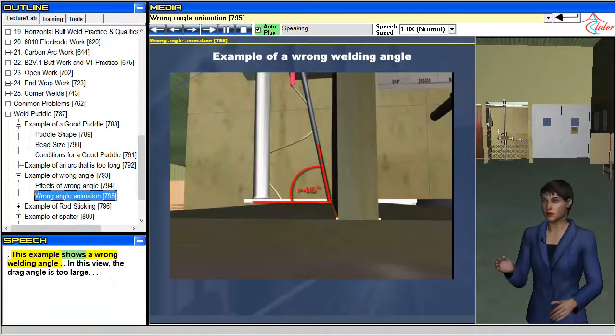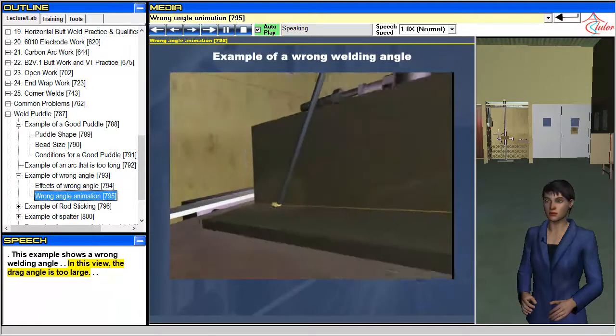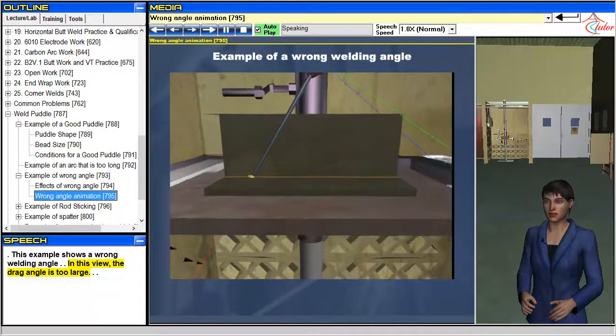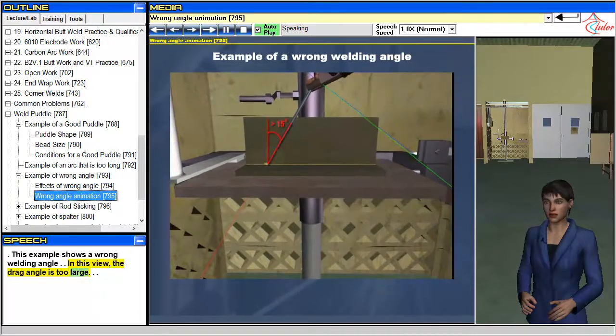This example shows a wrong welding angle. In this view, the drag angle is too large.